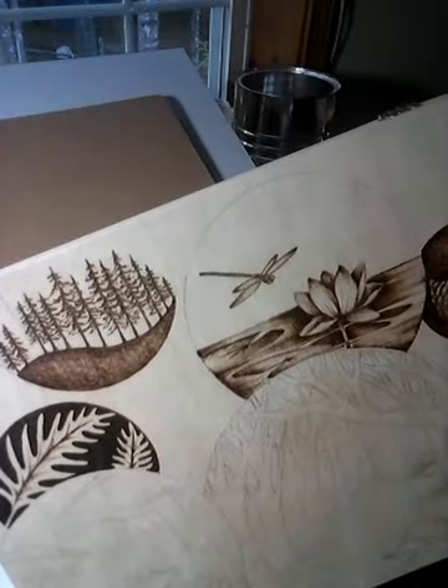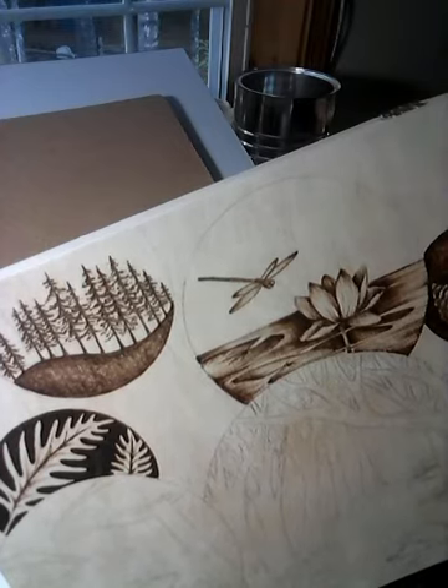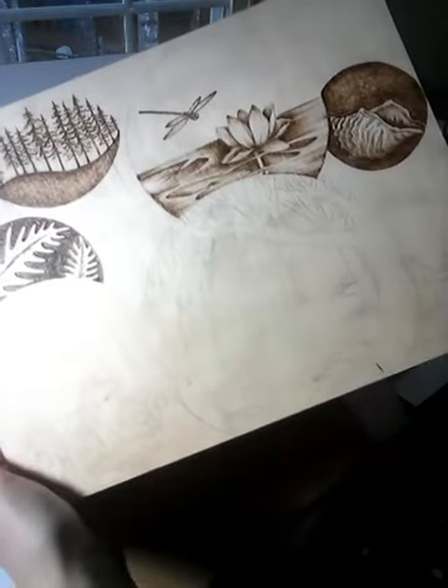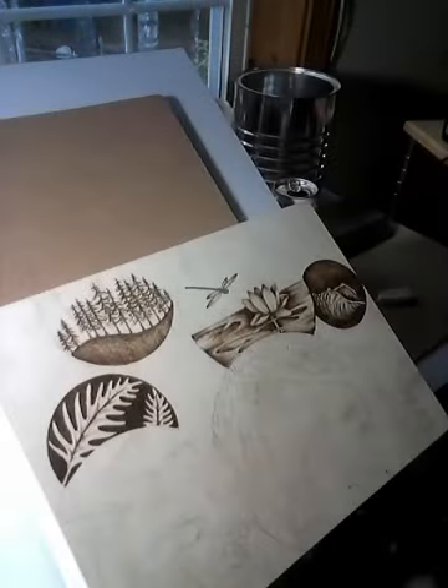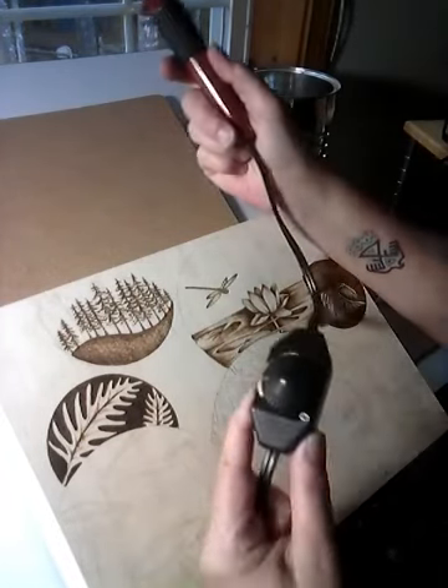Hi, welcome to Standing Stone Learning Center, home of Woodbead Designs. I have freehand, in pencil, these designs. I am using a Walnut Hollow VersaTool.